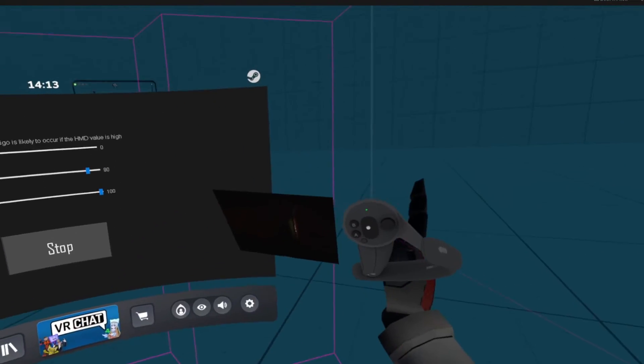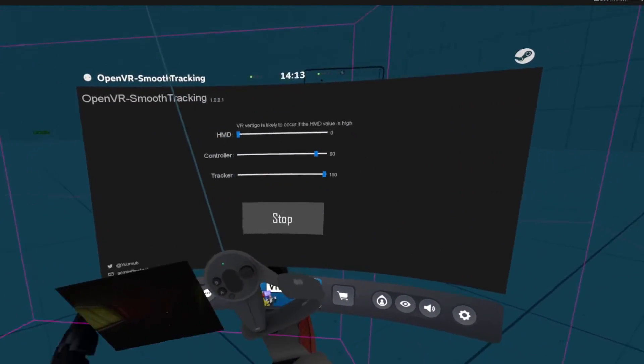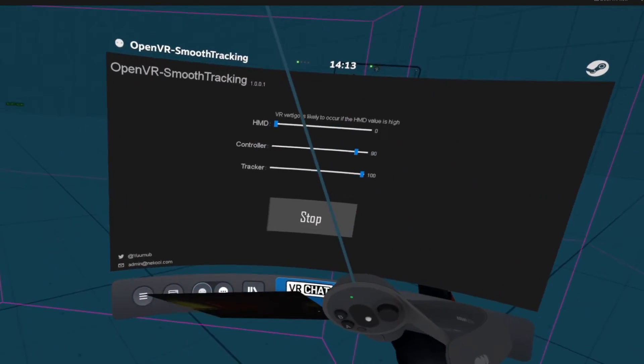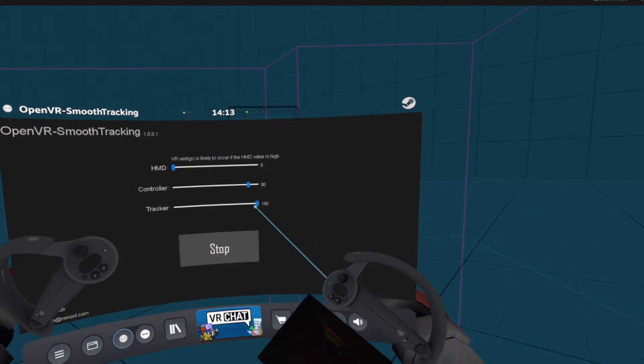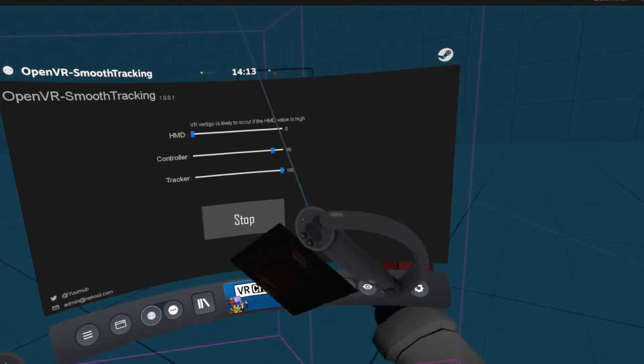One thing to note: when moving around, if you have your headset and your controllers both set to 100%, there is going to be a little bit of latency. So if your controllers are the only thing set to 100% and you move your head, they're going to move a little bit later after your head. So that's a thing to note.